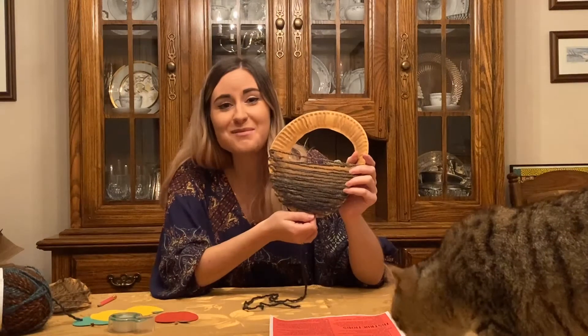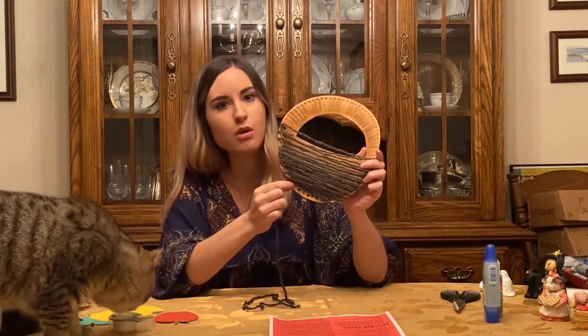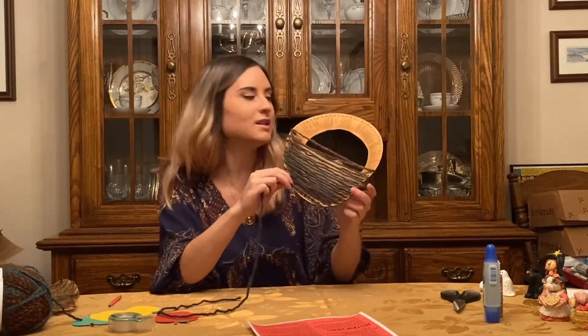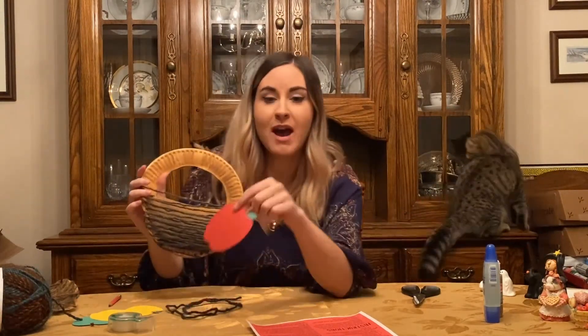We've got a kitten on the table here — her name is Lyra! So I'm just going to go ahead and tie it off here at this hole. If you have other yarn at home or enough yarn left, you can go ahead and try to make some crisscrosses. I tied it off and I'm going to cut it. No matter what you do, it will curve in on either side of the plate, but that's okay. Now you can add your apples in here.